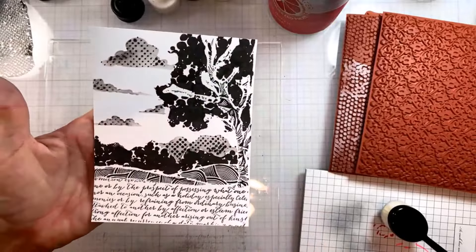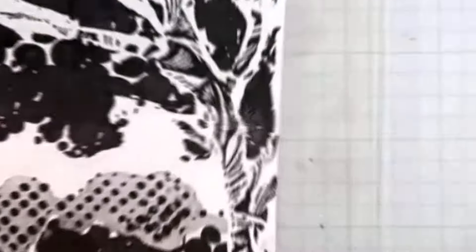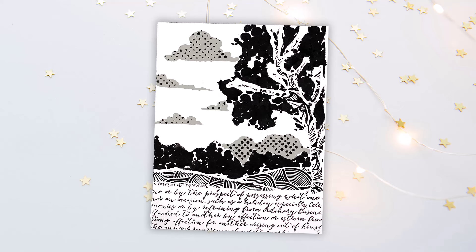Here's this fun, funky, modern scene stamping card that was so much fun and such a different way to use your stencils. Head over to my blog for more information, and thanks so much for watching.